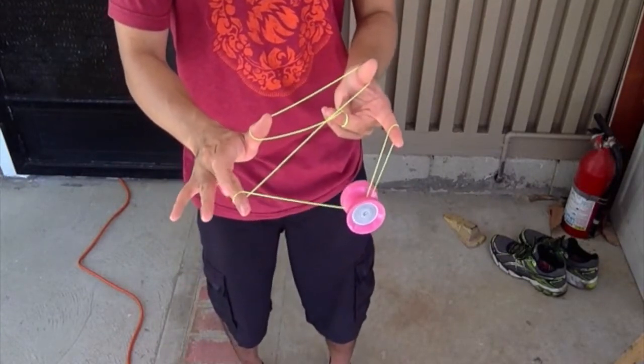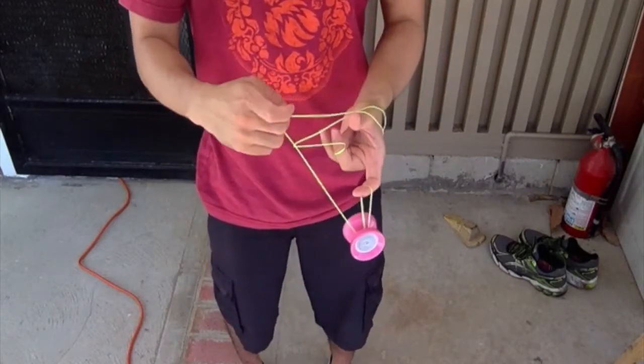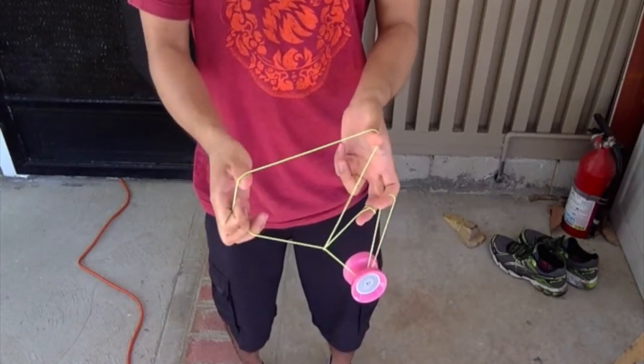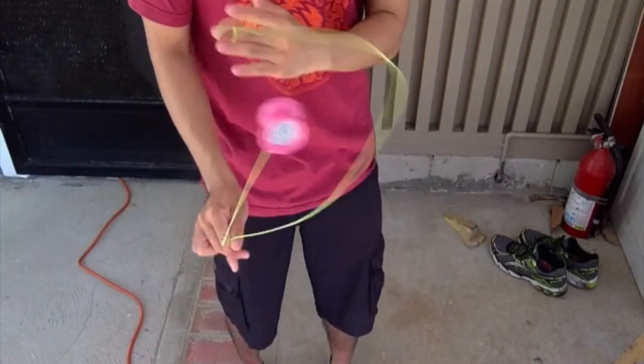I see my non-throw hand middle finger and pointer finger pinching that string. You're going to want to take that string off of both of your thumbs and throw it around in that circular motion from the front, then re-catch it with your throw hand to create that green triangle shape.